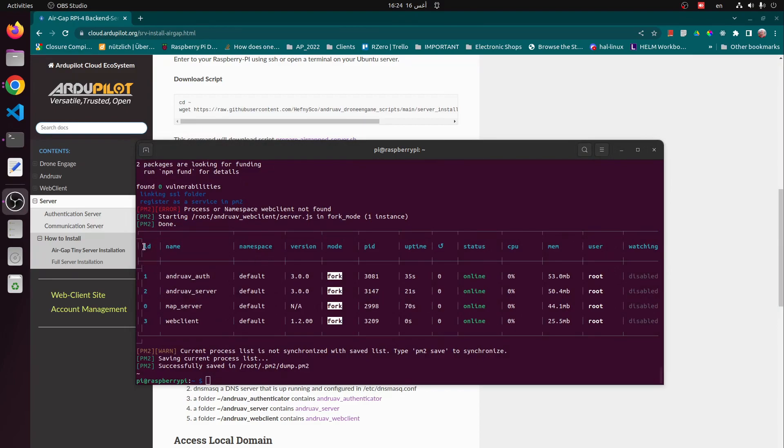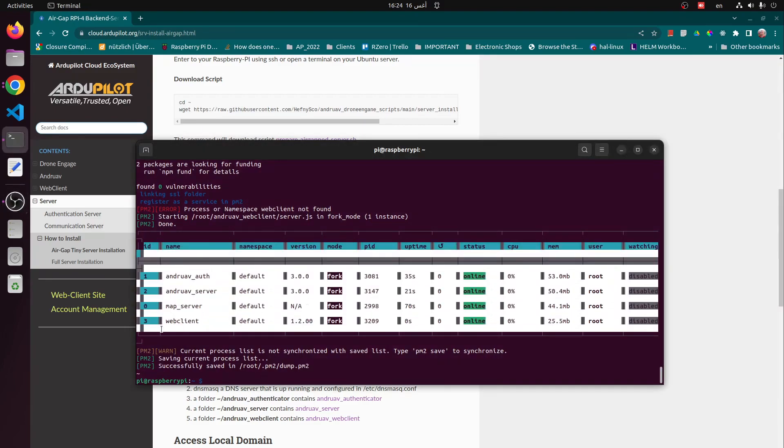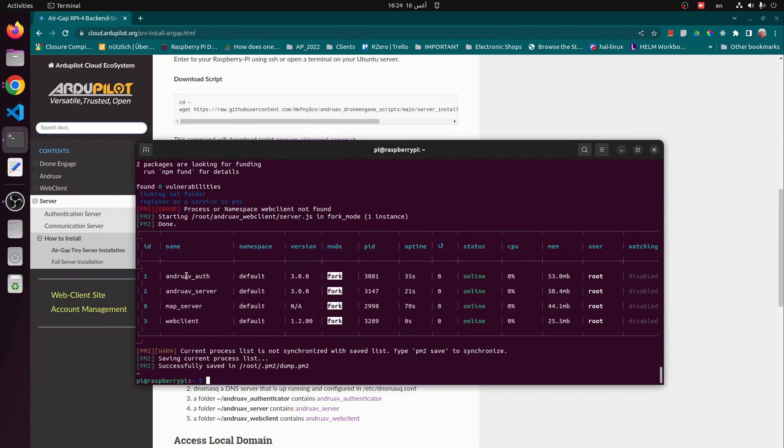Now we are done. As we can see, we have four processes up and running: Android Authenticator, Android Server, Map Server — which is just an empty folder that should be filled with maps — and the Web Client.